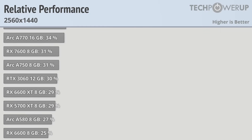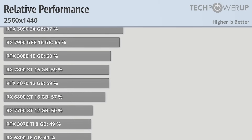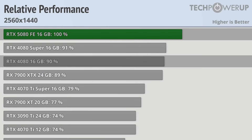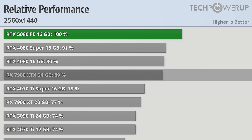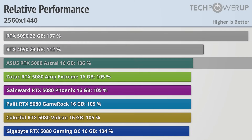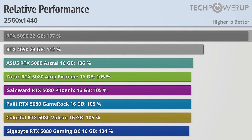For a high refresh rate experience on the RTX 5080 without DLSS, dropping to 1440p boosts all 5080s to above 160 FPS, though the gaps between the 5080 and 4080 get a bit closer. The 4080 Super is now able to deliver 91% of the 5080 Founder's Edition performance, the vanilla 4080 at 90%, and the AMD RX 7900 XTX at 89%. The gaps between partner cards remain similar, with the ASUS Astral again the fastest. All 5080s gained slightly on the RTX 4090, which is now 12% faster, with the RTX 5090 still 37% faster.